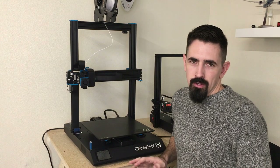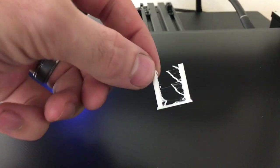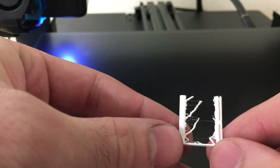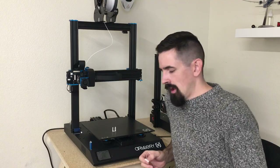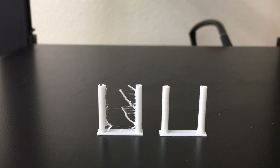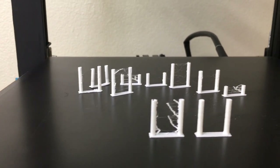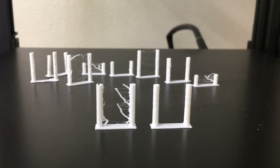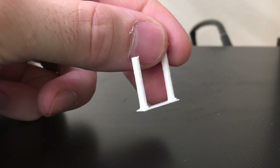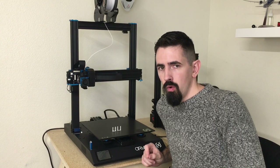I ran a retraction test starting with stock settings: 2mm retraction, 0 prime, at 40mm/s. That can be improved a lot. After doing a whole bunch of different tests — varying speed, retraction amount, and prime amount — the best setup I found was to slow the retraction speed down significantly. I ended up printing at 1.3mm retraction at 10mm/s with 0.2mm of prime, which works very well for a direct drive printer.